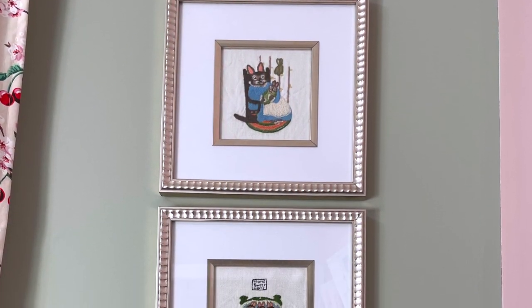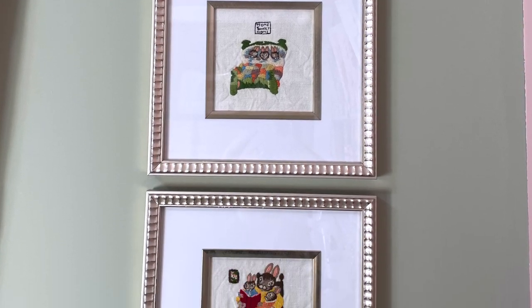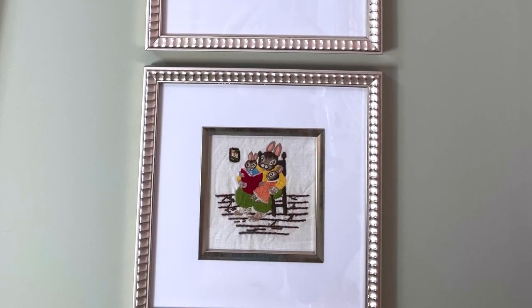That is almost everything I want to show you on this side of my sewing space. I did want to point out that I hung up three beautifully embroidered pieces done by my grandmother and given to me when I was a little girl. I had them reframed and I think they suit my dream sewing space perfectly. Now on to the back wall.